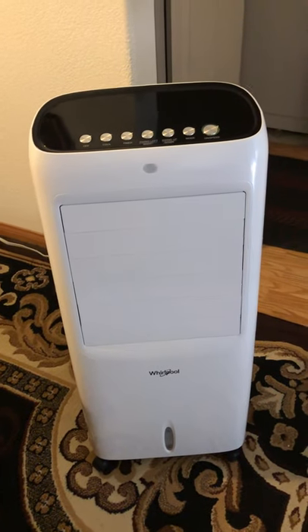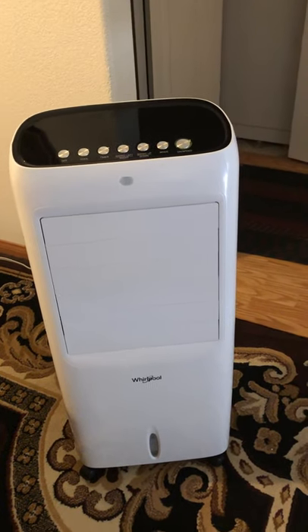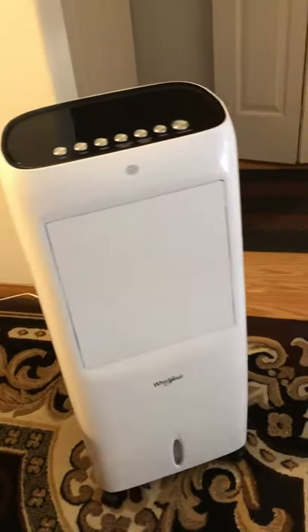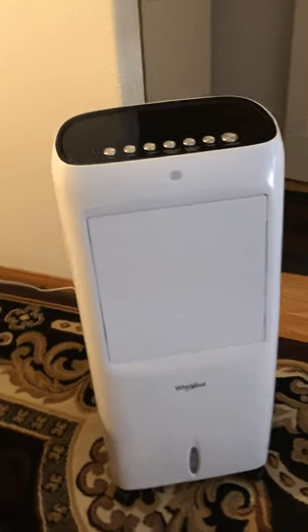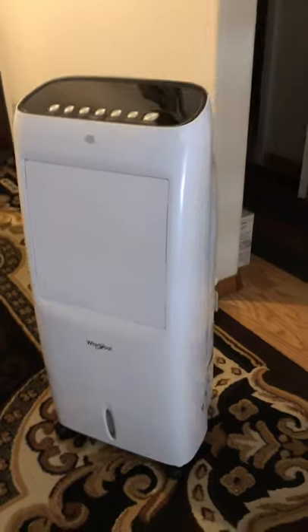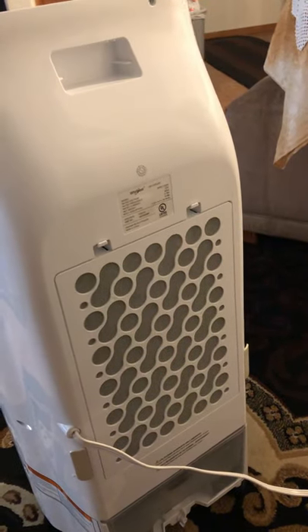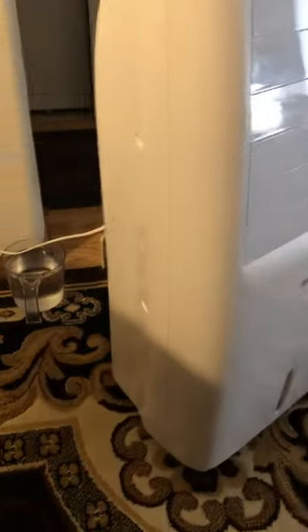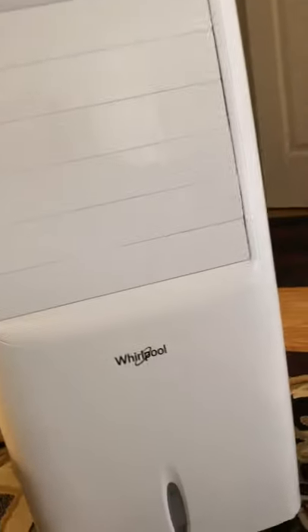Hello everyone, I'm back with another review of the swamp cooler. This one is made by Weirpool — I'll put the exact model in the description. I would say this is about medium size. I actually bought this one used on Amazon, and this is probably my favorite one I've used so far. I'm going to go around so you guys can see it from top to bottom.